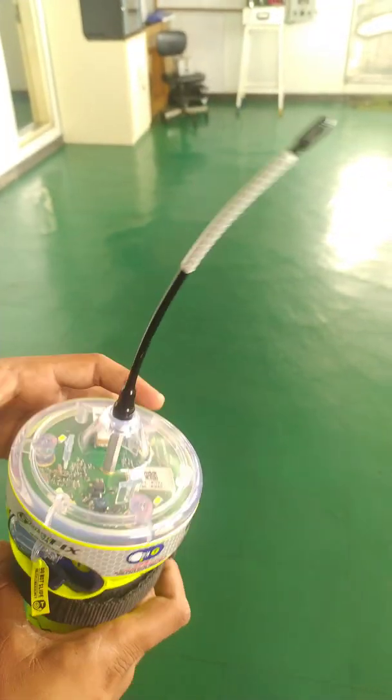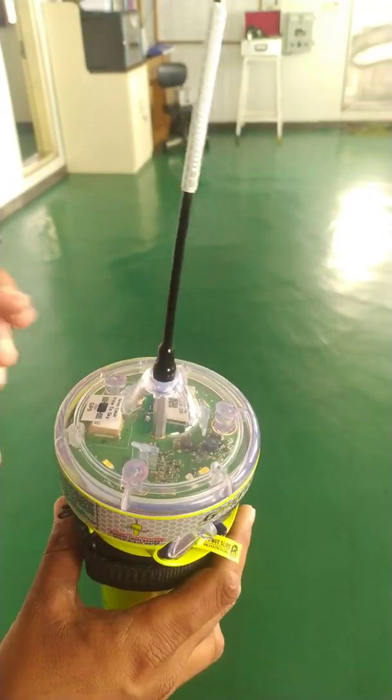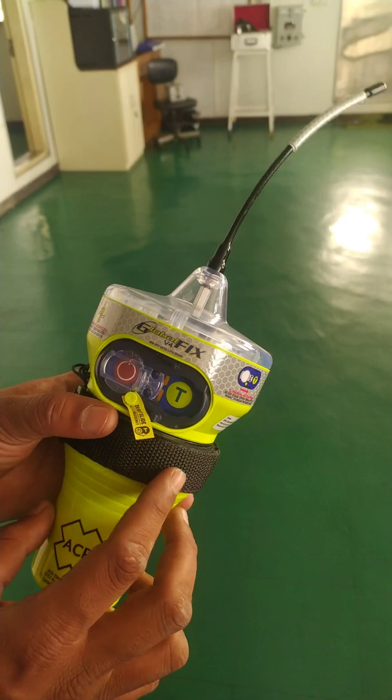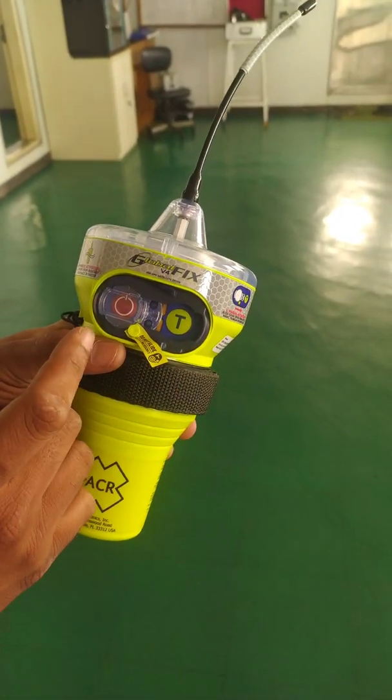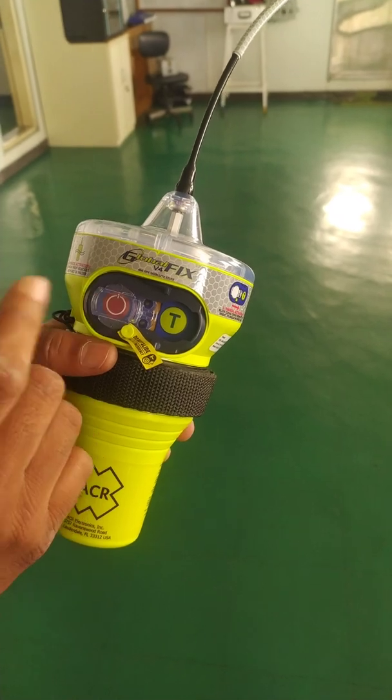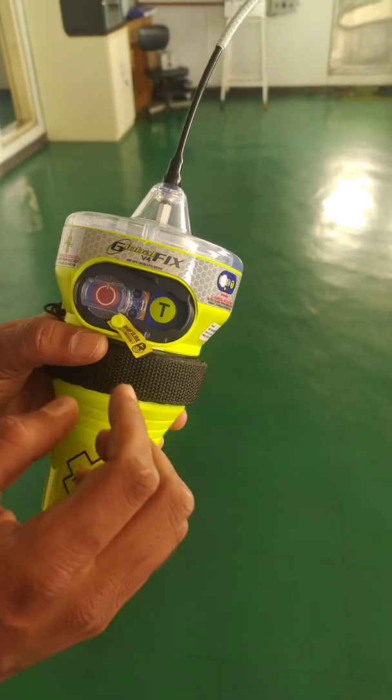So when you test, always try to do it outside in a clear environment. How to test it? It has only two options: one is the test button and the next is the distress button. The distress button — you just have to pull it out and the distress is automatically transmitted.